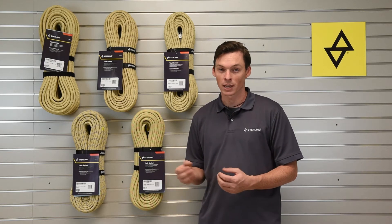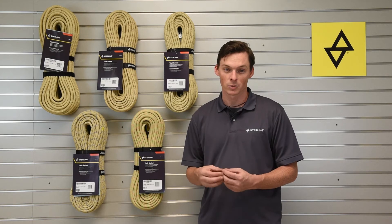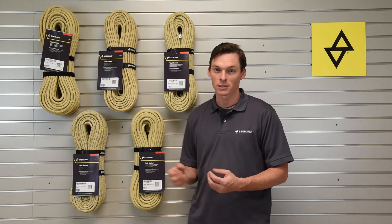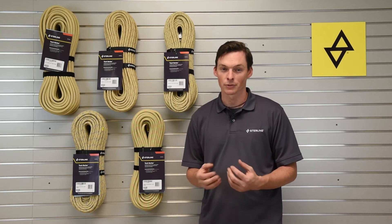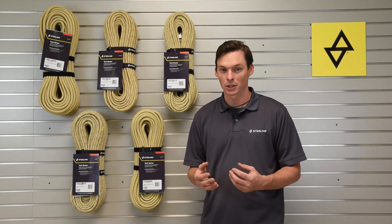Tek 11 is also the only NFPA certified general use rope at 11 millimeters, as well as being certified to EN 1891 as a Type A rope. This is going to make a great rope access line in places like refinery environments where hot hazards exist, or in rescue scenarios with lots of abrasive surfaces or sharp edges.